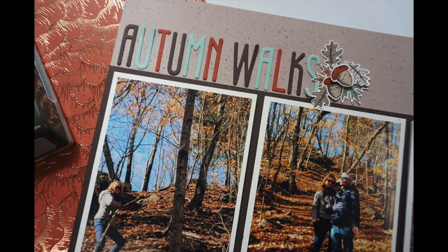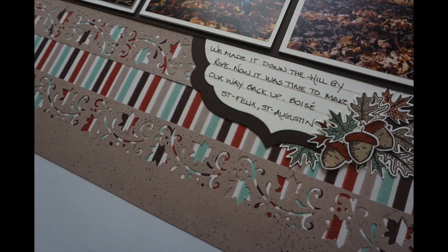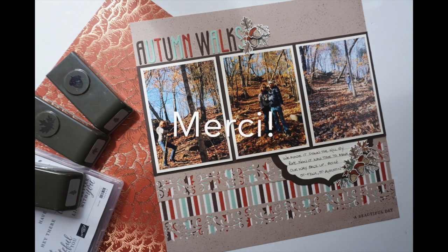That's it. I hope you enjoyed this video. If you did, please give it a thumbs up. Don't forget to subscribe to Scrapbooking Quebec if you haven't already, and make sure you check out the other ladies — their links are in the description box below. Have a great day, bye-bye.